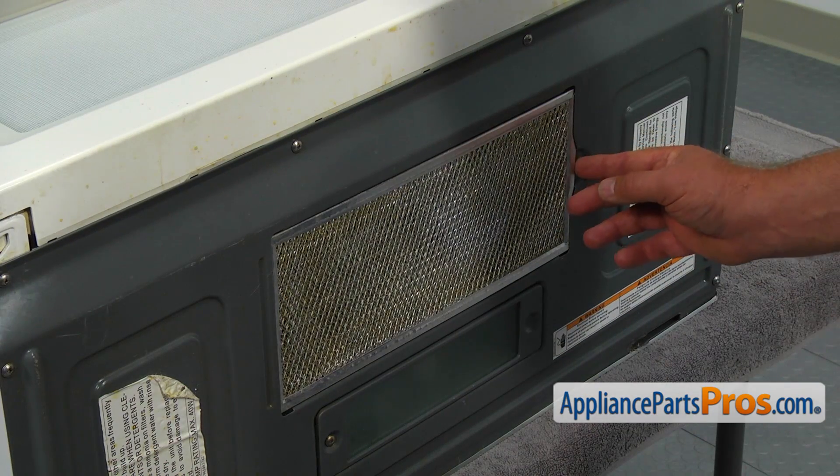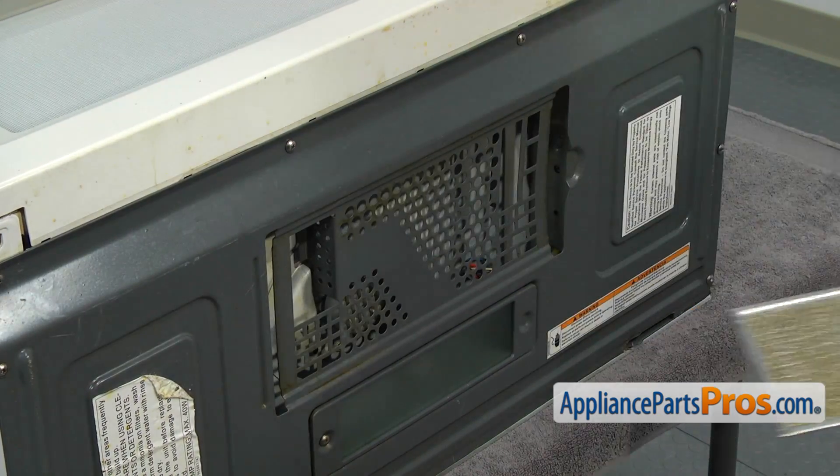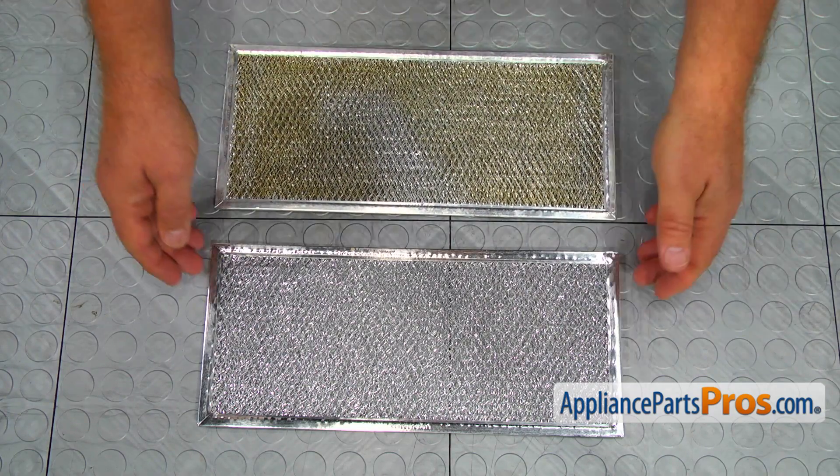Slide the old grease filter to the left for just a quarter of an inch and pull the right end out. This is the old grease filter next to the new one.